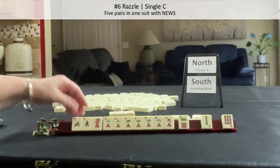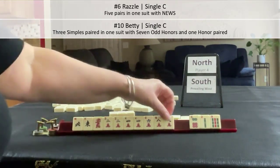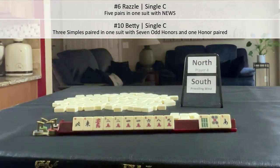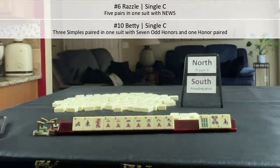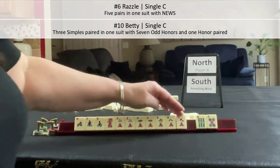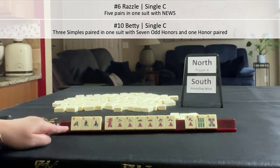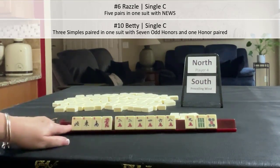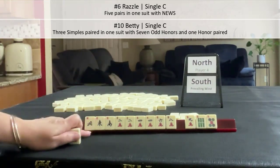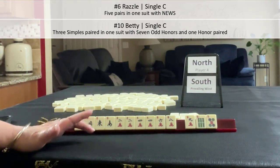We got a red dragon. We could maybe play Betty. We can pass those with Betty — we wouldn't need the nine, we need one more pair, and then the other winds and dragons of course. We got a south. I would try for maybe Betty here — winds in north, east, south, we need a west. News with one of each of the dragons, and then any one of those paired. Here we have two pair, we just need one more. Or we could play Razzle, five pairs with news. So we have three discards and options. I would say that was a good Charleston — we might be a contender for this game.